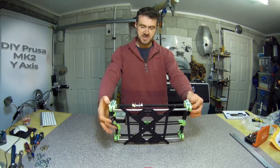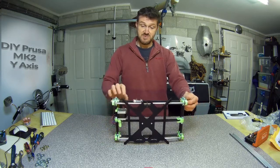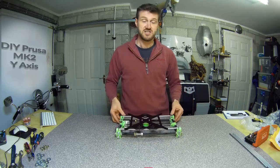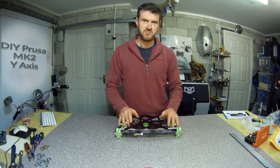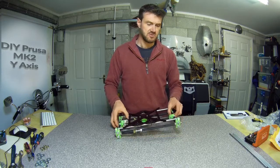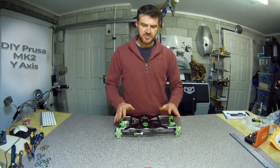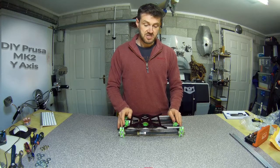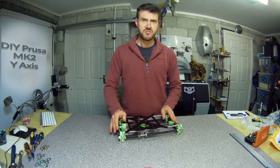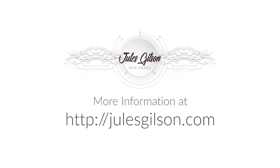So literally apart from the limit switch, the slightly bigger washers, and the heat shrink tubing, this is exactly what's in the Prusa manual - and that's kind of what Tom does in his Y-axis video too, it's all exactly the same. Seems pretty good. The next stage is to get on with the X-axis, so we'll do that next.